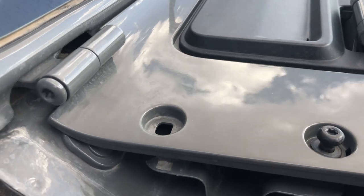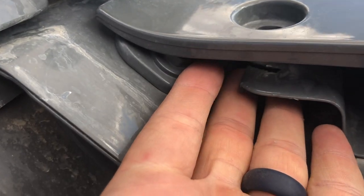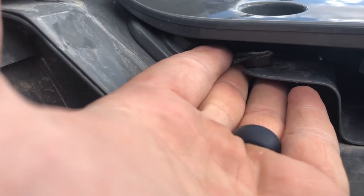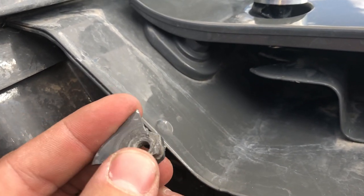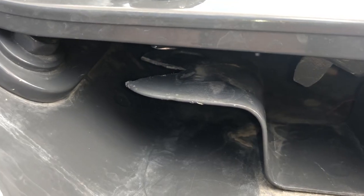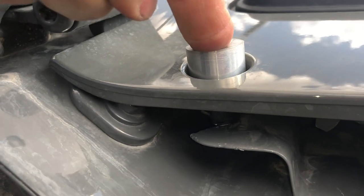Took it off underneath. Look at that — it snapped off. The bolts on this guy snapped. I thought about tack welding it, but there's not a lot of space. It just doesn't feel like it's going to work to squeeze in there and do that. All that weight on the spacer.